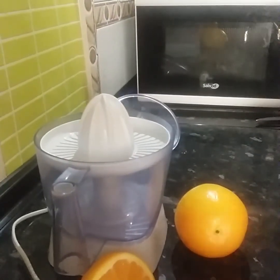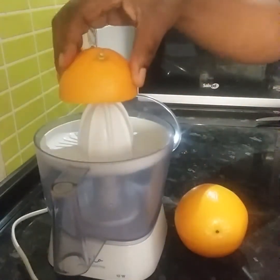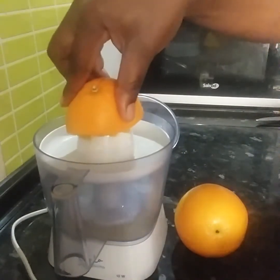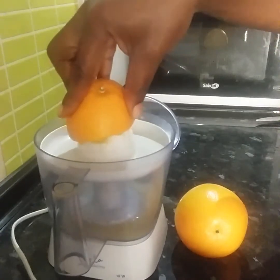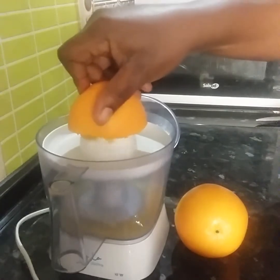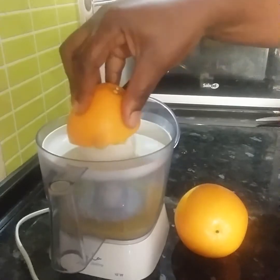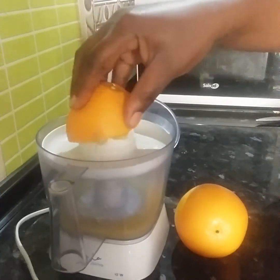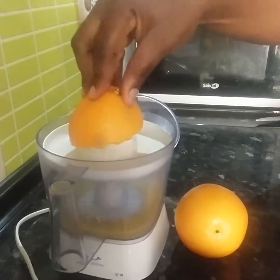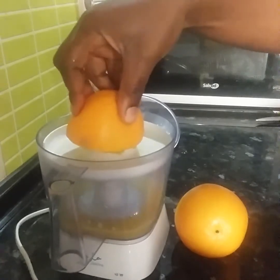As you can see, I'll just add a little push, a little pressure. Press it down with a little pressure.